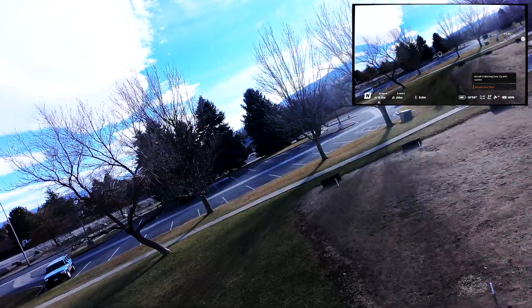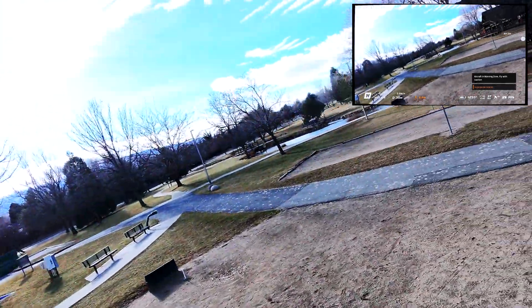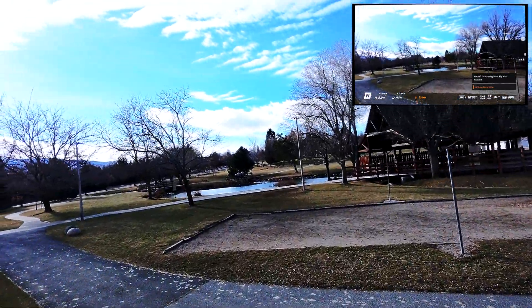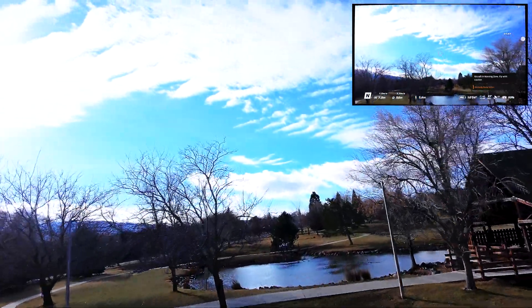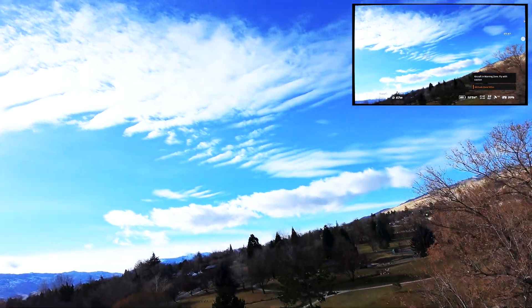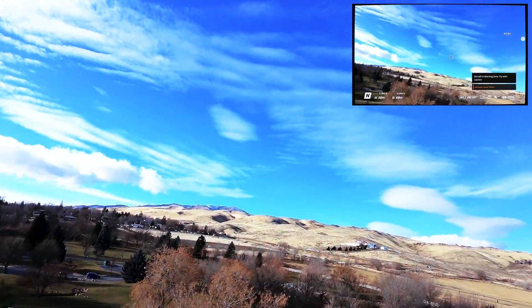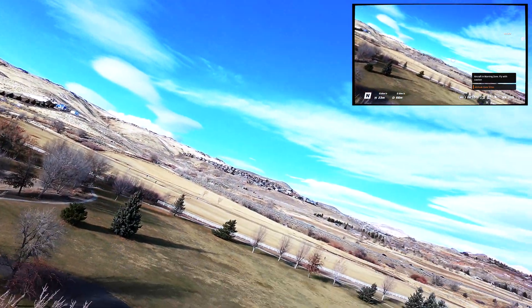In this flight we're in a windier situation. I wanted to be in a place that was isolated so I could get an idea of how much wind I could get away with without being a nuisance and potentially causing damage.